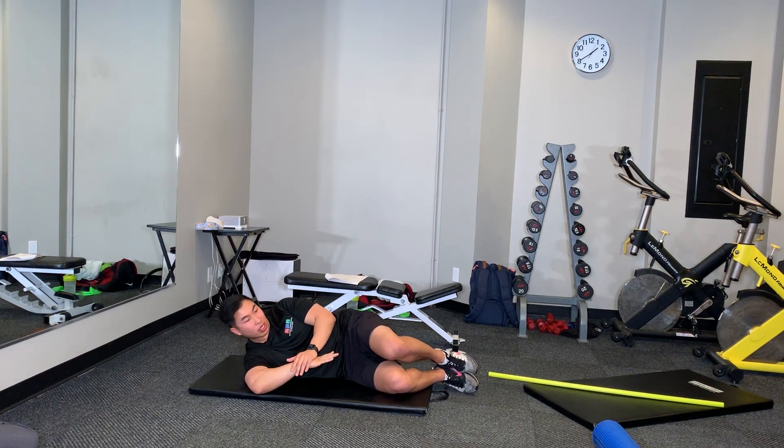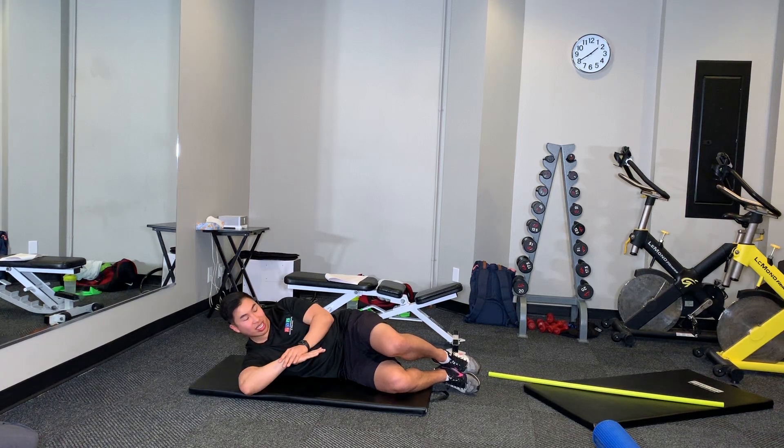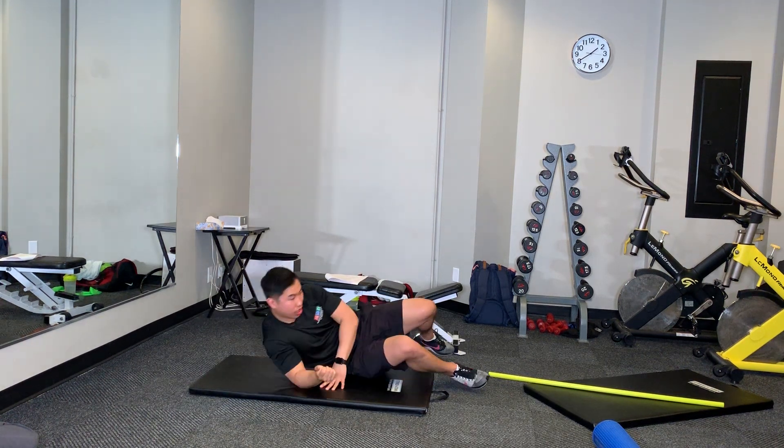You want to be a little bit careful — you don't want to just mash that down. Just nice and easy, feeling that stretch. So those are some easy stretches you can do. You guys want to try the sleeper stretch?